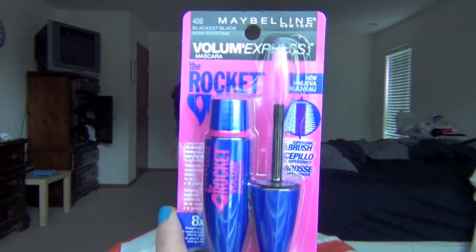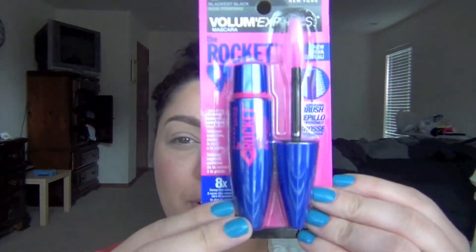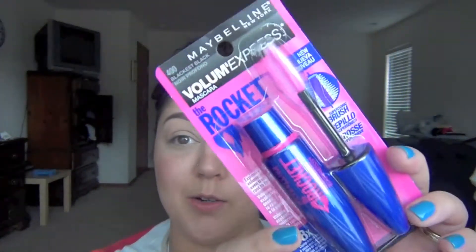This video is going to be a first impressions review on the Maybelline Volume Express Rocket Mascara. I'm sure you guys have all seen this on YouTube already — there are so many reviews on it — but I did want to do one myself. This is what it looks like: it's a hot pink brush with a blue and purple color. The packaging is really cute, so I'm going to go ahead and open it.